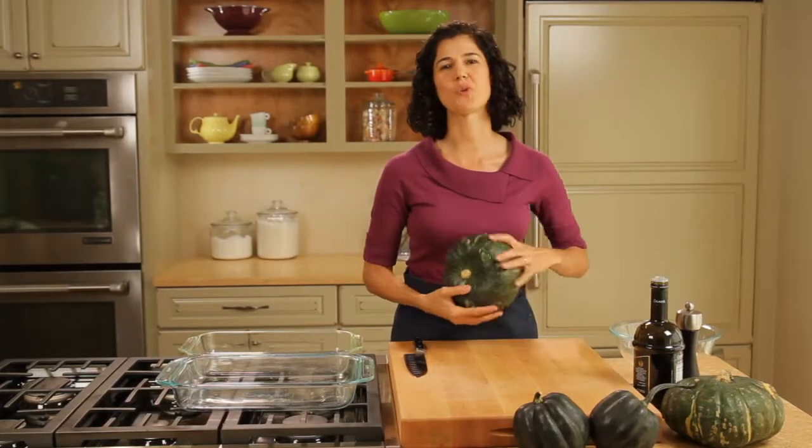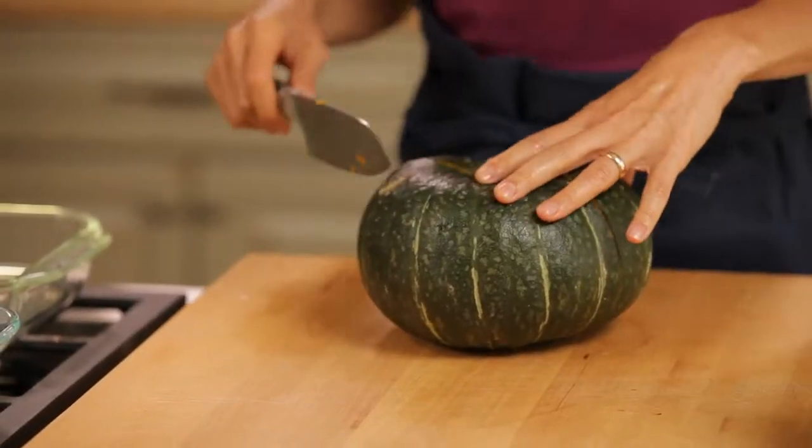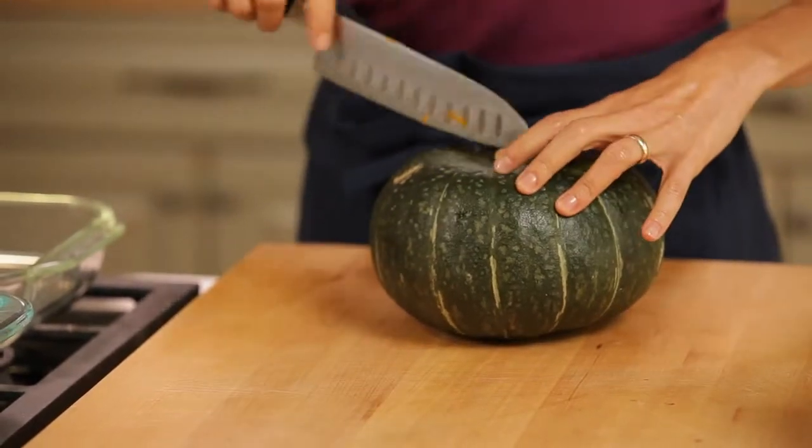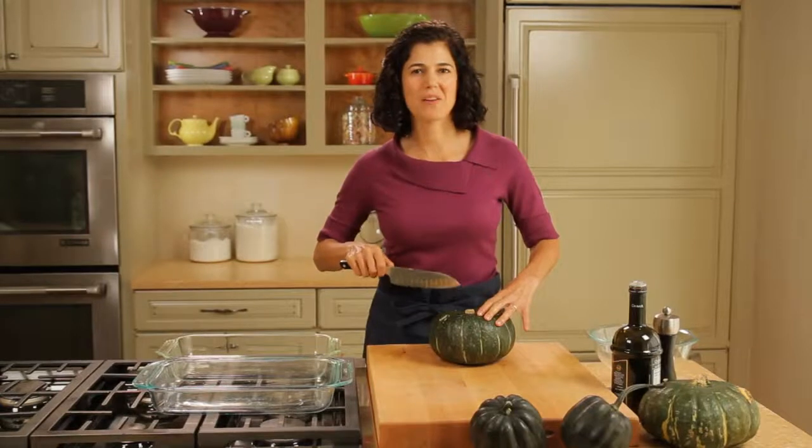Today I'm showing you how to prep and cook winter squash. The first thing you want to do with a squash is cut it open. I pre-cut into this squash a little bit because it takes a good amount of effort.